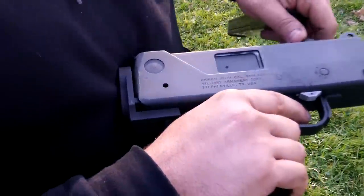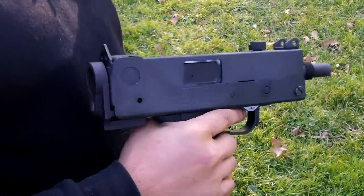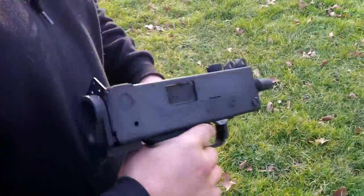So what is that bad boy? Ingram. Double registered submachine gun — one nine millimeter and .45. This has the .45 upper on it now. Fast.